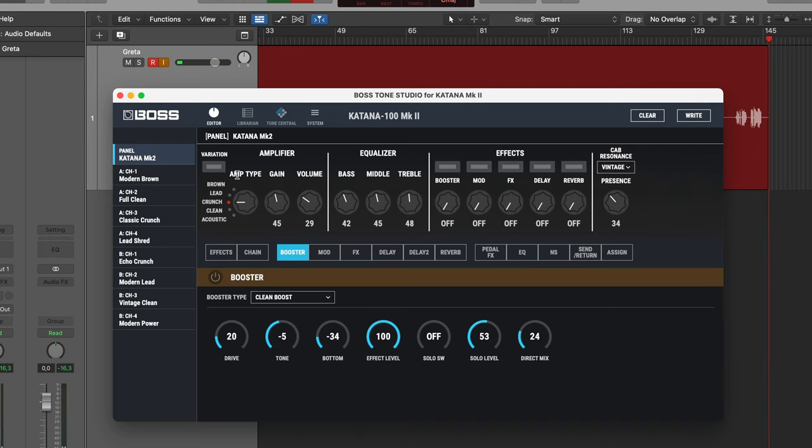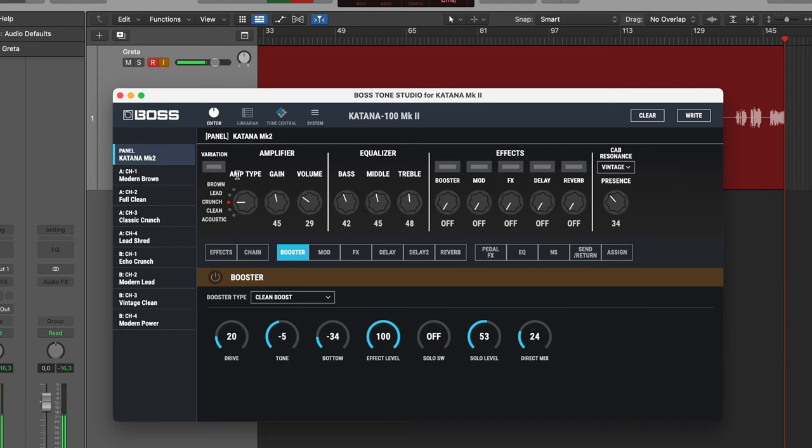I'm going for the first one. We have the vintage cab. I'm going to turn up the mids a tiny bit and add a bit more treble. I think that's pretty close to what I want from the amp. I'm turning down the gain a tiny bit.